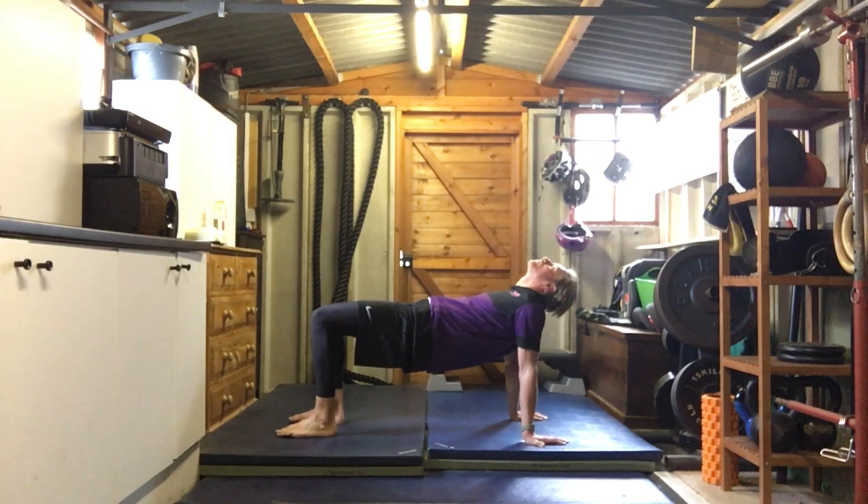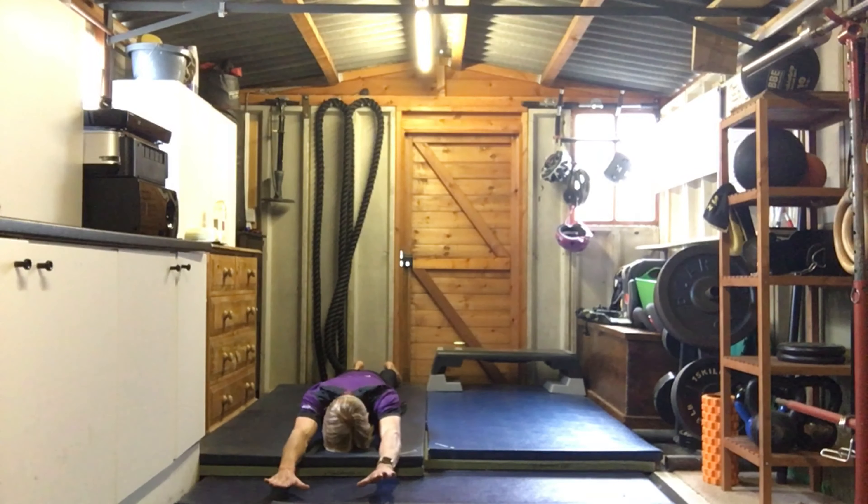Our final exercise in this movement series is back extensions. From lying down, place your hands next to your ears, then straighten your arms out with feet together. Squeeze your back and try to lift up, look forwards, and raise those hands off the floor. Squeeze at the top for a few seconds, then back down again. This is a great exercise for improving posture and strengthening those back muscles.